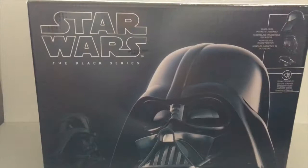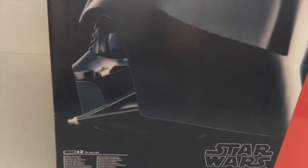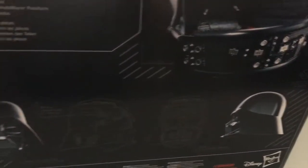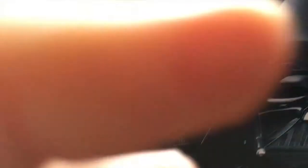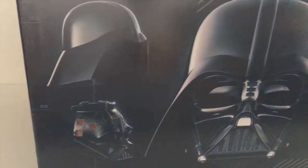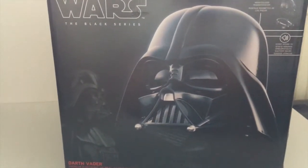Starting with the box — it's a substantial box, takes up a lot of shelf space. Black Series branding, obviously a picture of Vader on the front, then a side profile. The back gives you a breakdown of the component parts with some drawings of the helmet and bullet points about Vader and what's in the box. Turn it around again and it shows the three-part makeup of what you're going to get, plus the Hasbro branding, and then back to the front. That's the outside of the box.